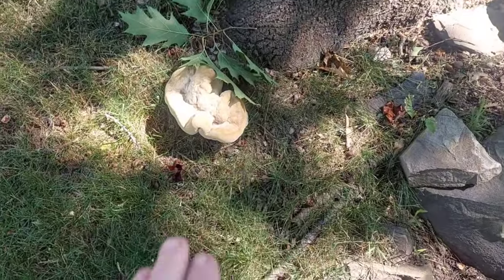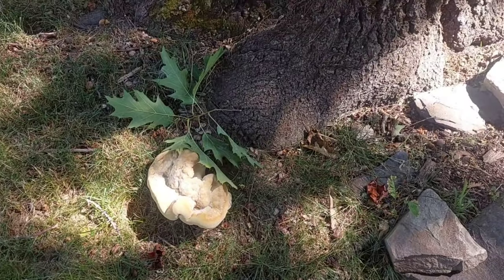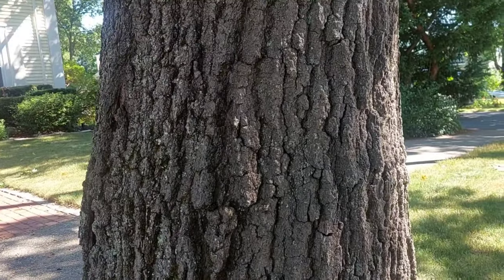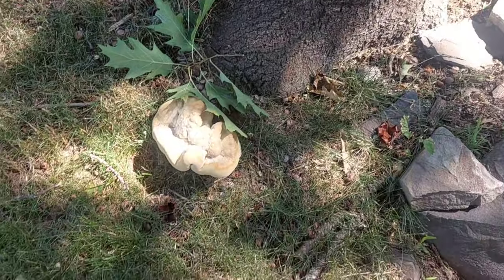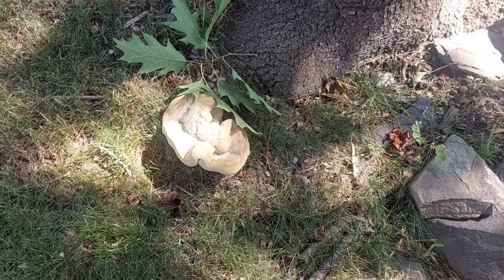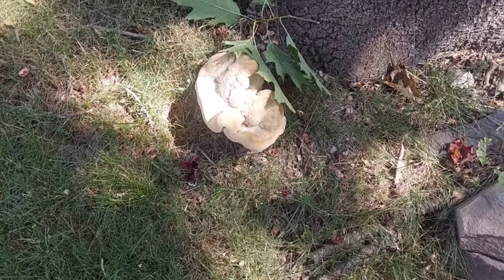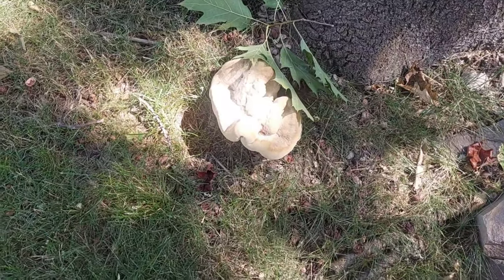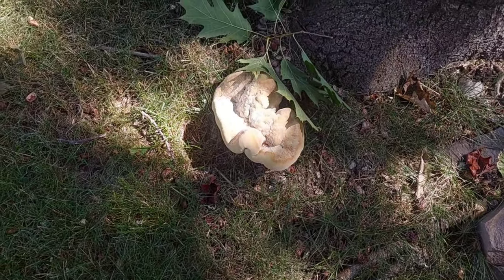It's parasitic — eating the tree alive inside — and eventually the tree will fall over, but it could take many decades. This is generally not considered edible because it gets woody, and even the edges of it, some people like it, but it's just way too bitter.